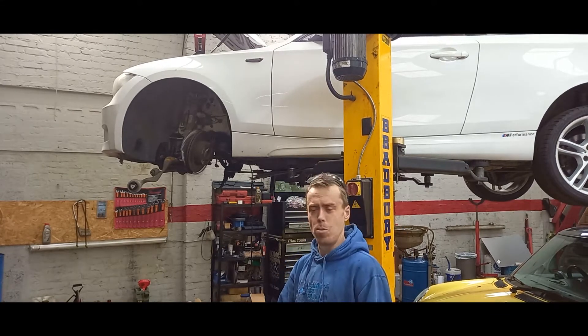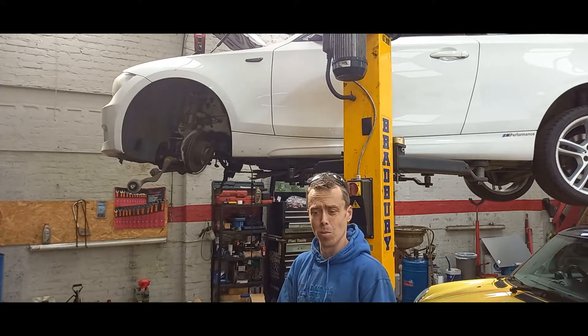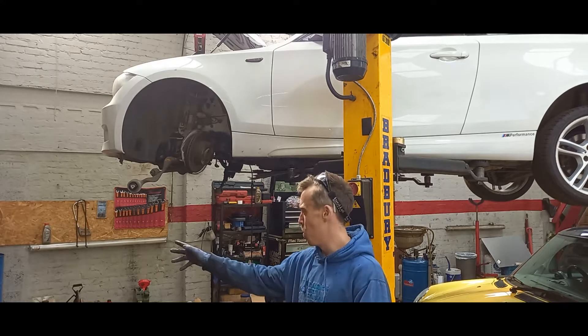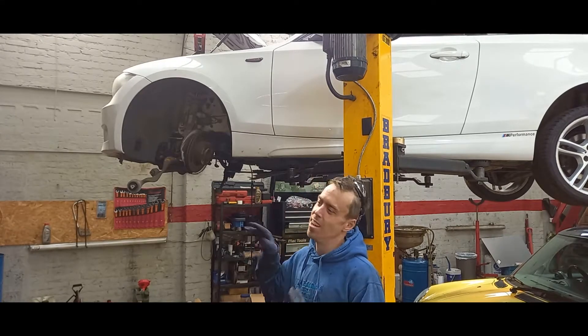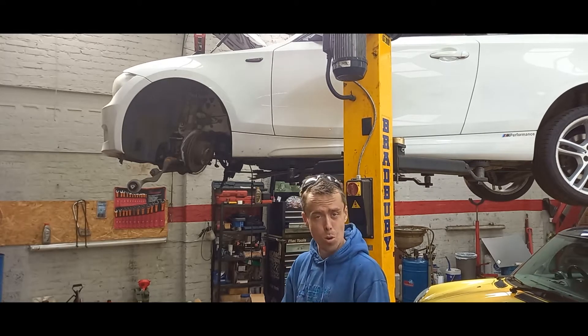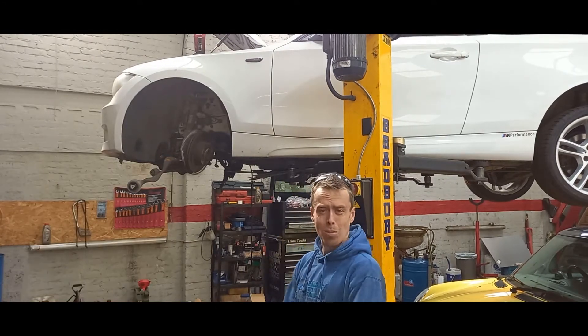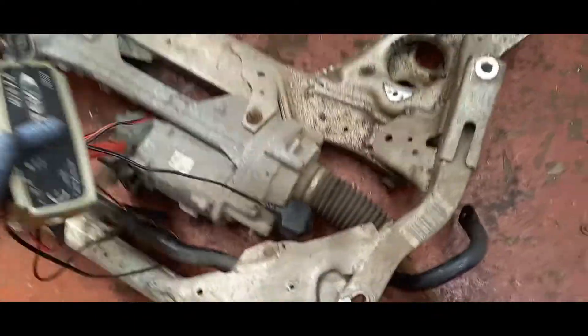Thanks to BMW guys. Just an update on it — there's a timing chain on it. We could do all that, but we know there's some alloy through the engine. We can see there's been some contact there. So we could do the chain and still have issues. We could do the big end shells, the main crank shells, the con rod bearings — all that jazz — and find out there could be damage in the tunnels as well.